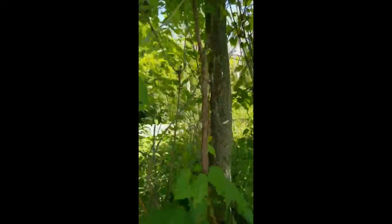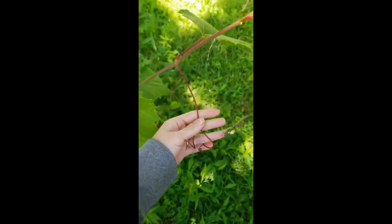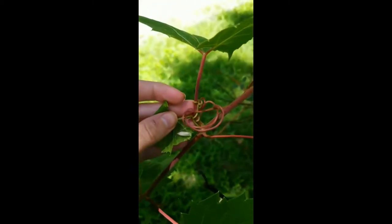The tendrils on this particular species are forked. So here is an example — they have a forked edge to them and they always appear opposite of the leaf. Some of them get really curly, as you can see here.